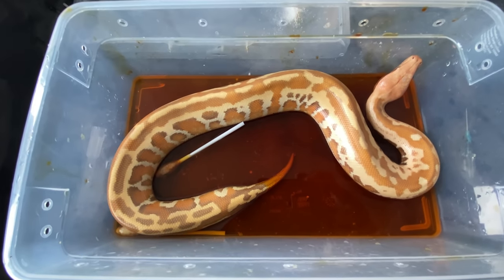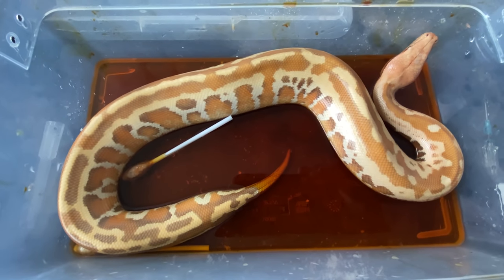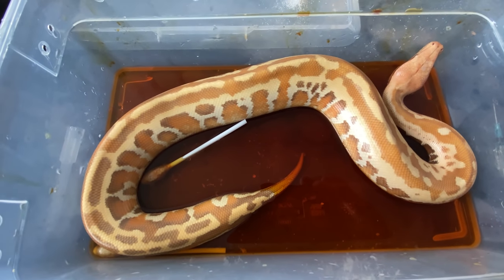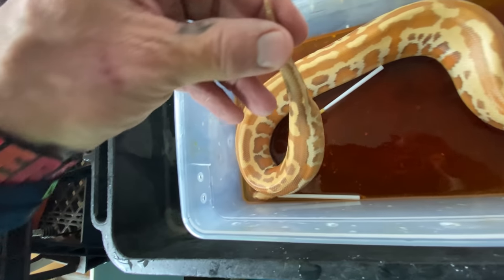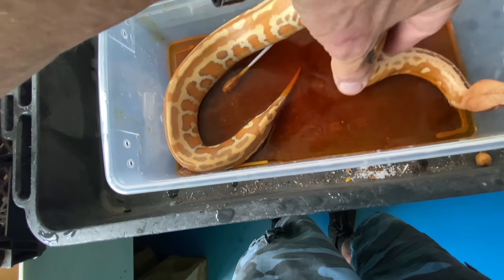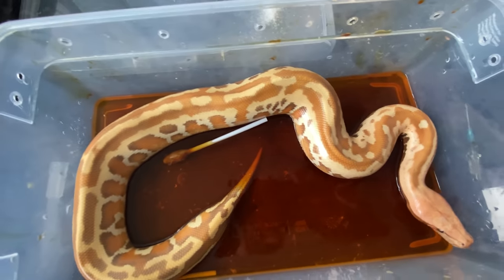Grant is going to keep it dry — no water, very small container, dry and quiet. Basically we're going to try to give this little muscle a chance to get control of its cloaca and colon and all that.